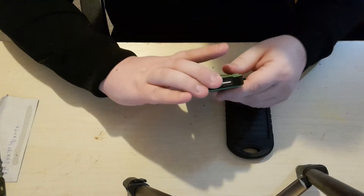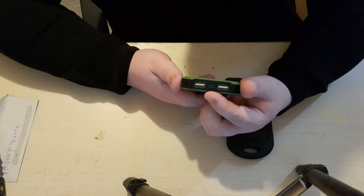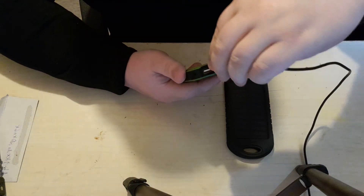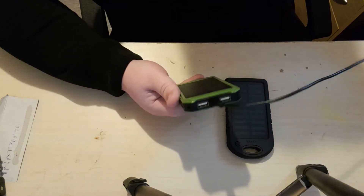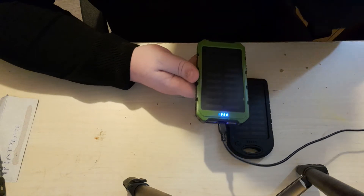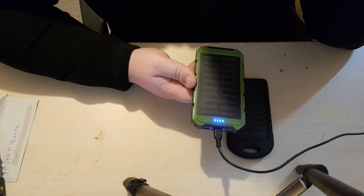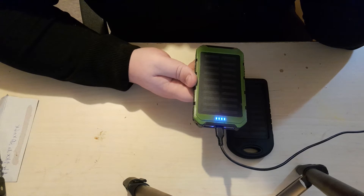Both of these are roughly the same size and both have the ability to charge up from a USB socket. You can plug in a standard USB cable and charge off a USB port — I'll use my PC here. As you can see, it's charging up. It is a little bit worrying that this one has lost approximately one quarter of its charge, even though I haven't actually used it — it might just be trickle charging back up to the top.